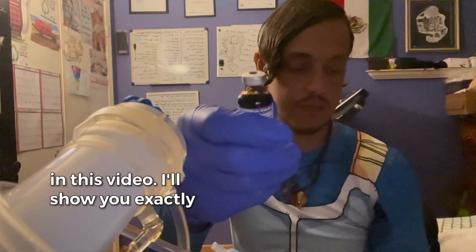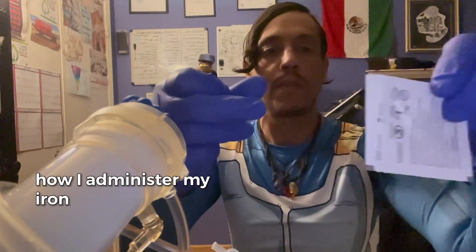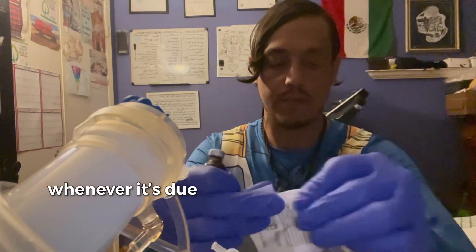In this video, I'll show you exactly how I administer my iron whenever it's due.